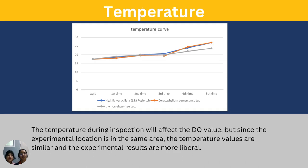Temperature: The temperature during the inspection will affect the dissolved oxygen volume, but since the experimental basins were located in the same area, the temperature values are similar and the experimental results are more reliable.